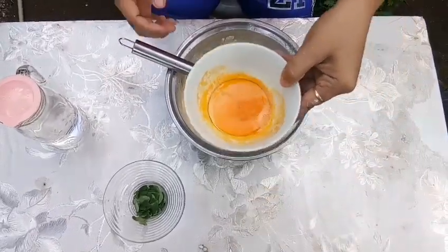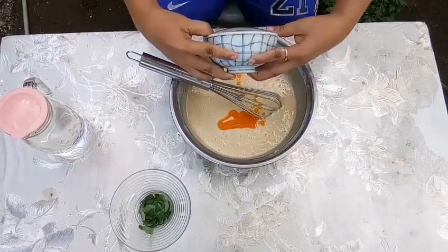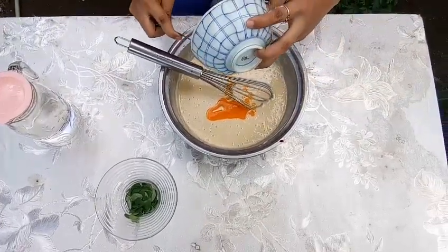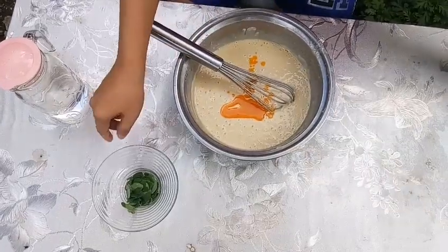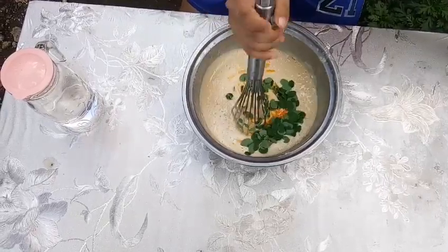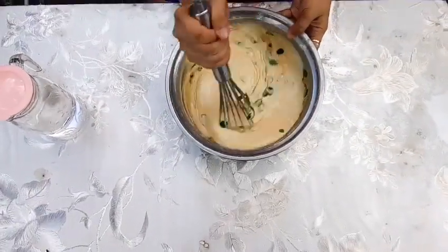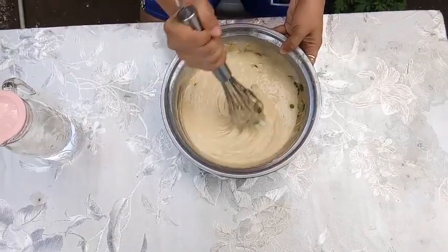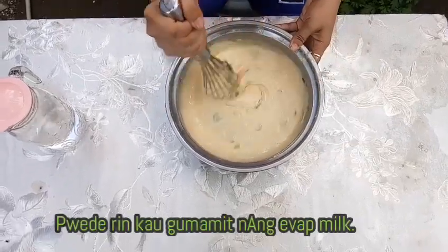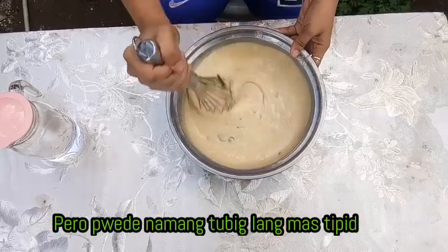I will add the margarine. The margarine is the margarine. You can use some other things, but you can use some water. It's a little bit difficult.